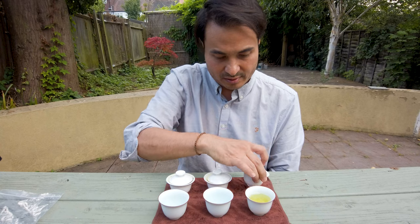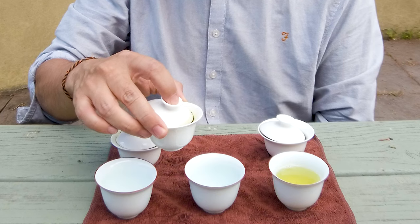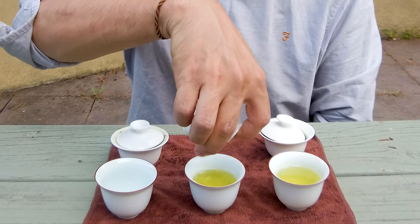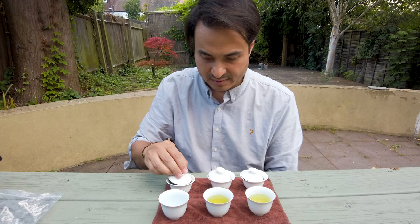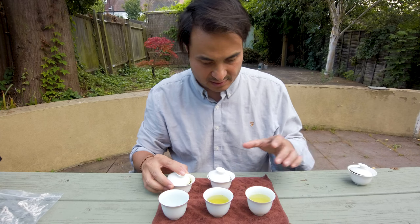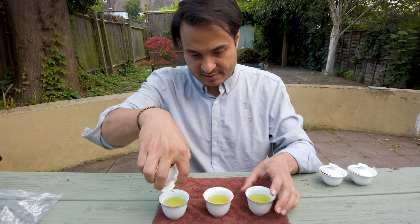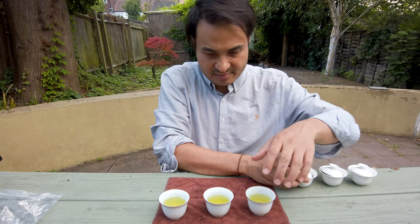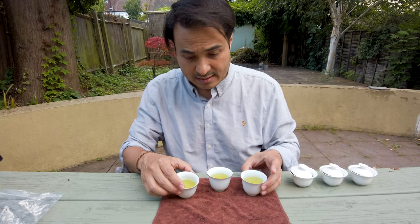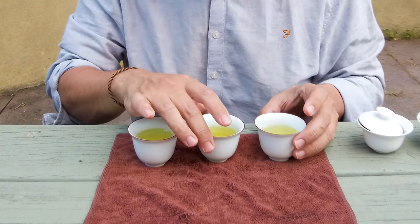Beautiful, vibrant, lime, luminescent green. You're not going to see that much difference in color between them. Let me move these to the side. Similar extraction time, there or thereabouts. I do notice slightly more green on this one — I don't know if you can see it, but slightly more green.